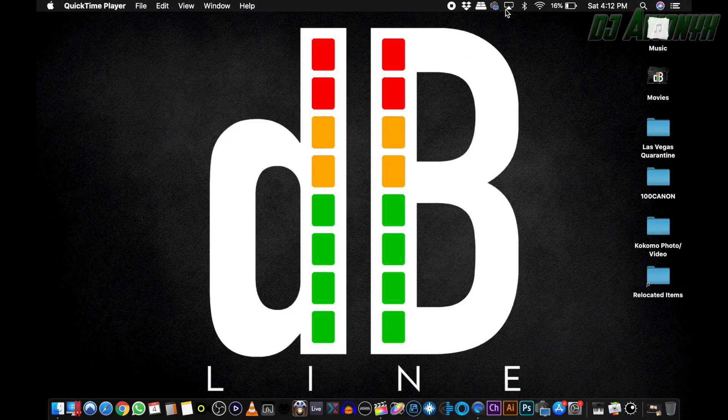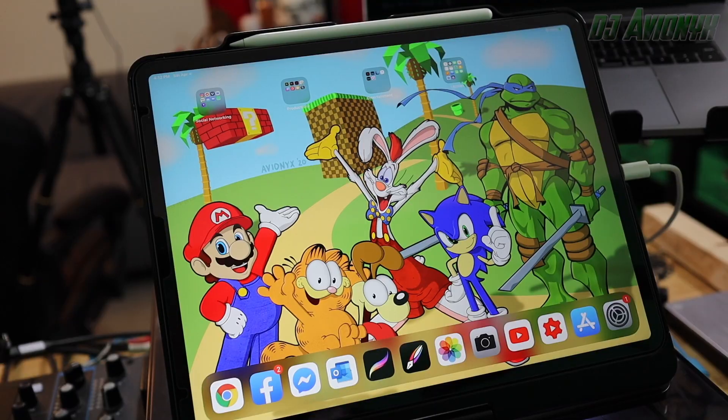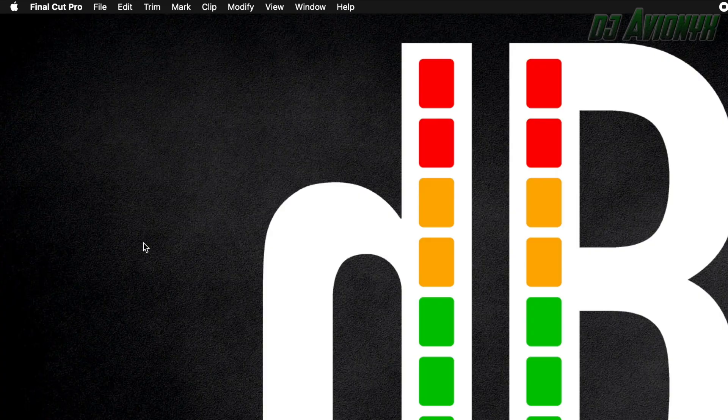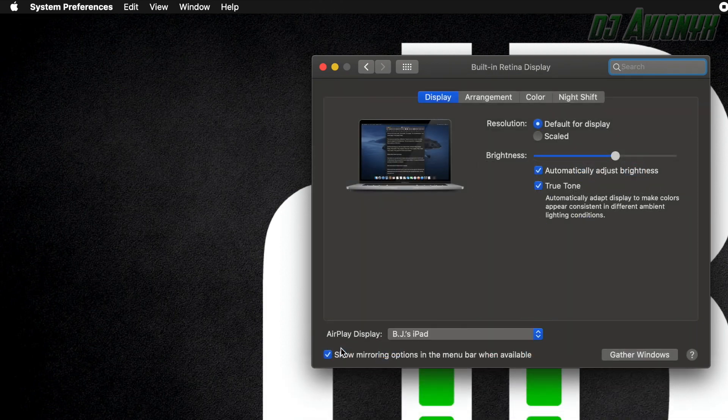Click the AirPlay icon in the menu bar on your Mac, then choose the option to connect to your iPad. If you don't see the AirPlay icon, choose Apple Menu, System Preferences, Displays, then make sure that Show Mirroring Options in the menu bar when available is selected.